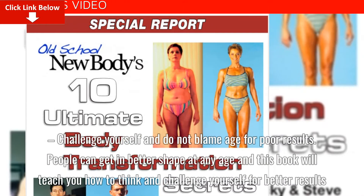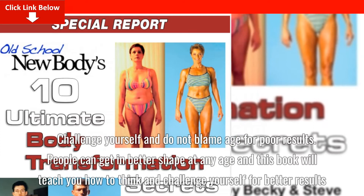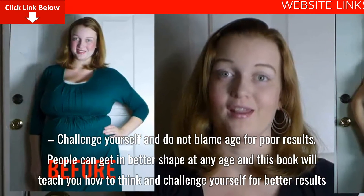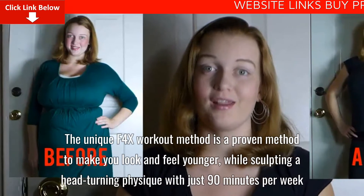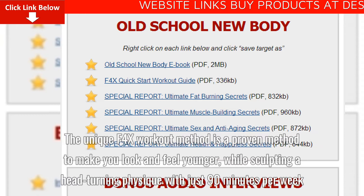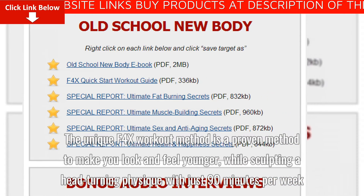Challenge yourself and do not blame age for poor results. People can get in better shape at any age, and this book will teach you how to think and challenge yourself for better results. The unique F4X workout method is a proven method to make you look and feel younger while sculpting a head-turning physique with just 90 minutes per week.